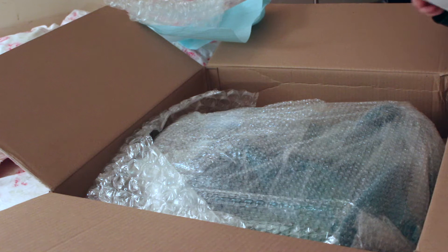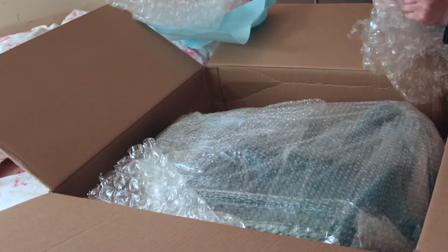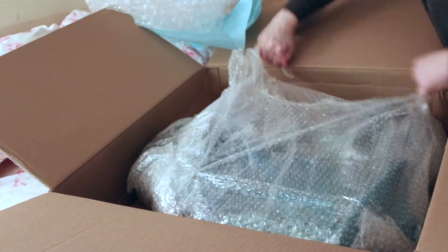It came with the order slip and an introduction paper with instructions on how to take care of the tail and how to wear it. It was very well boxed too — a lot of bubble wrap. Love some bubble wrap.